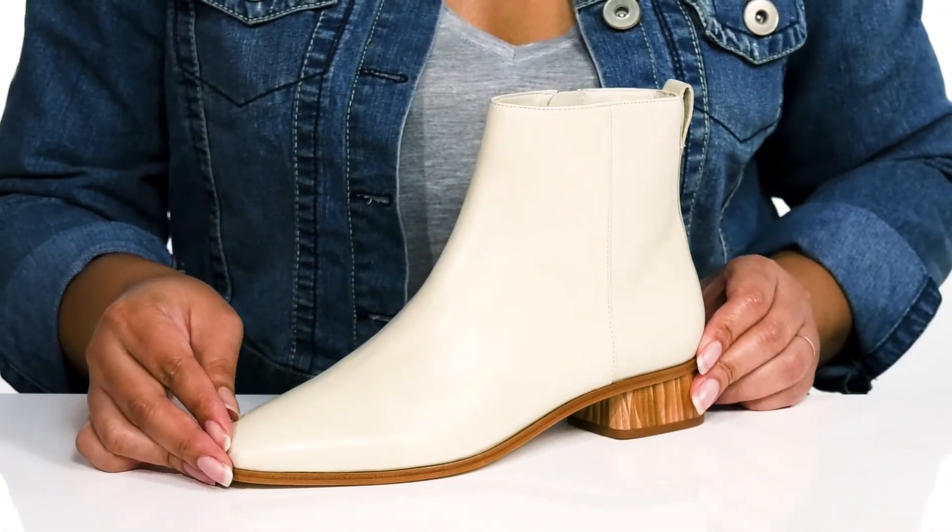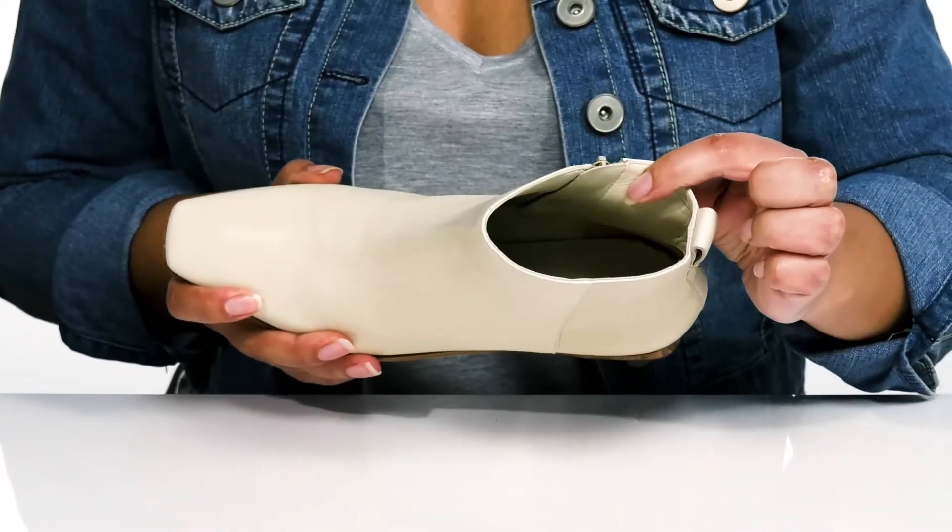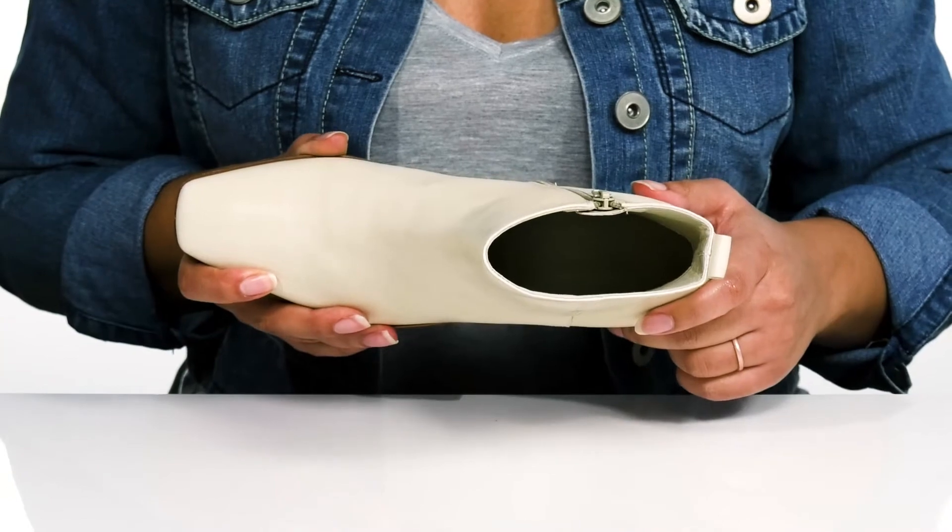These have a simple and stylish design that looks great with skinny jeans and a nice sweater. Inside there is a leather lining with a cushioned footbed to keep you comfortable all day.